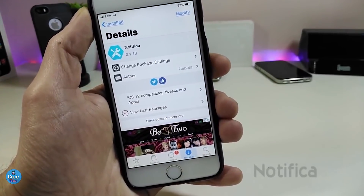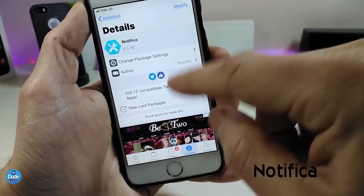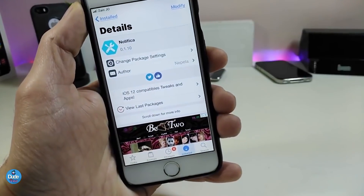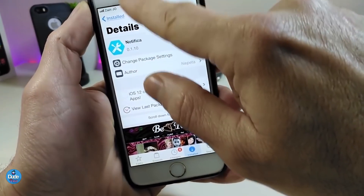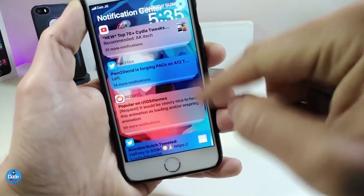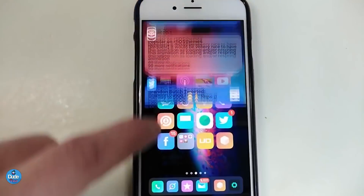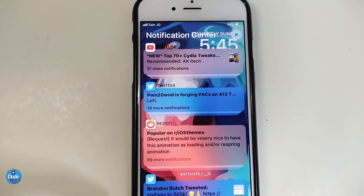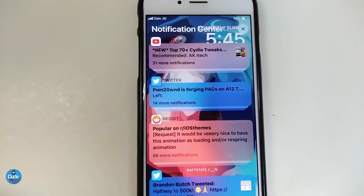Moving to the next tweak — Notif, or however you say it — this is a new tweak that lets you see notifications in a different kind of design. If I launch my notifications here you can see how it becomes based on the app color, and there is a lot of stuff you can do from under the Settings.